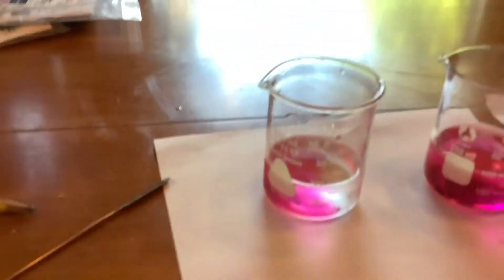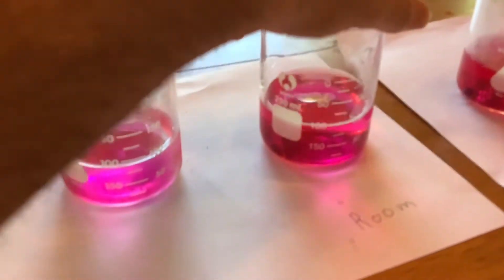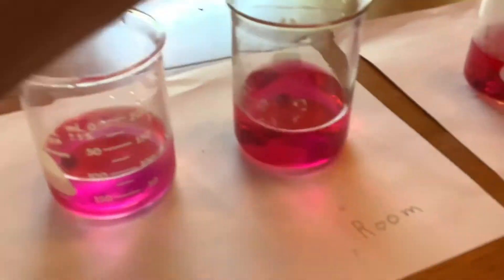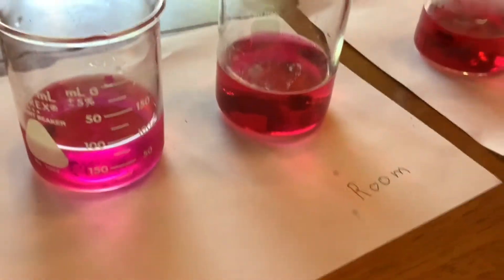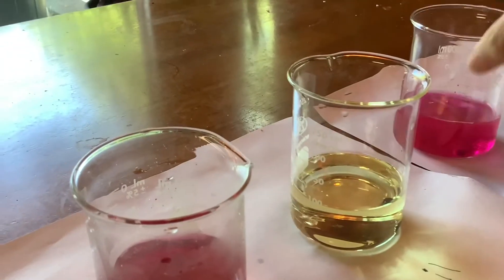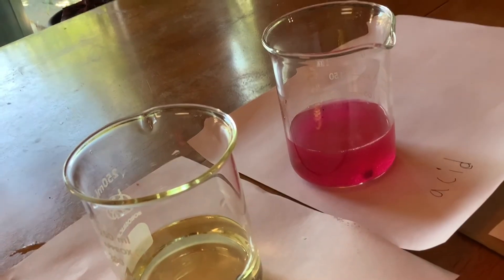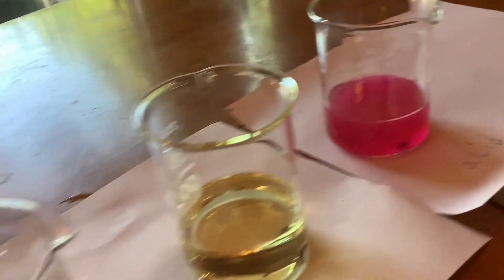Let's take a look at some observations. How's the cold one doing? It's still dissolving. Is the room temperature dissolving faster or slower? It's dissolving faster because the color is stronger. And the hot one? It's dissolving very quickly. What about the oil? The oil isn't dissolving at all. And the acid? The acid is making it dissolve, not as quick as the others but still quick.